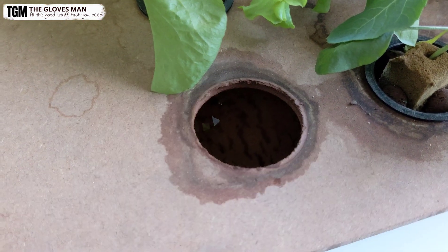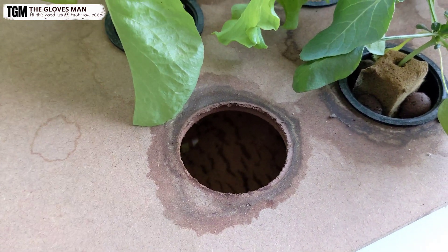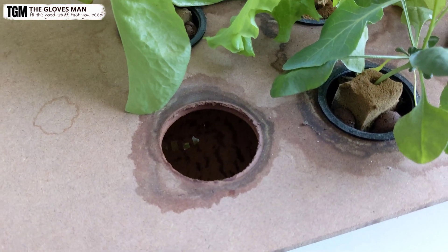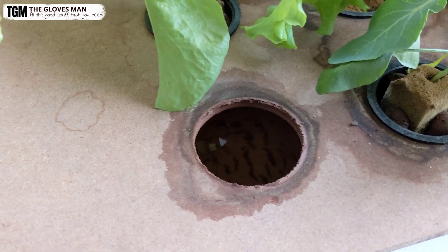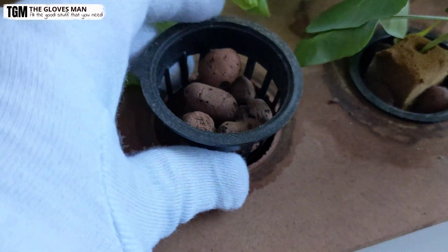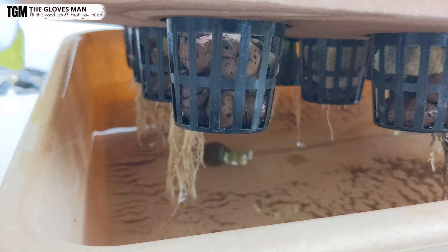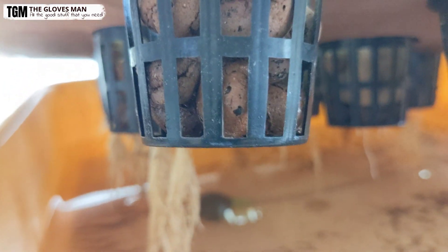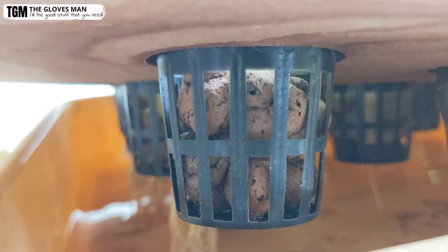For making holes in this sheet I've done a separate video, and I'll place a link in the description below. I used my drill machine with a cheap drill attachment to make these circular holes. You'll be placing the net cups into the holes, and you need to ensure that the water level stays just below the net cup at all times — just below this part — when you're planting and maintaining the hydroponic system.